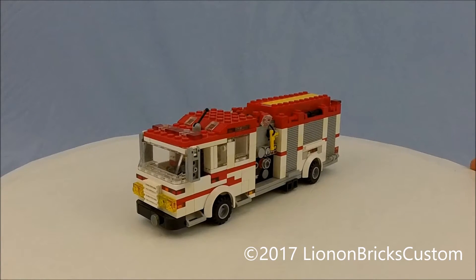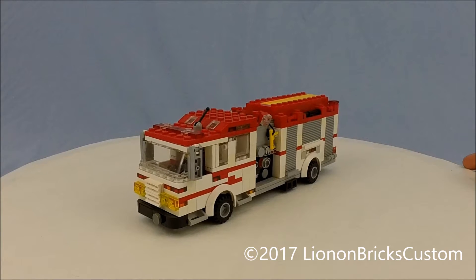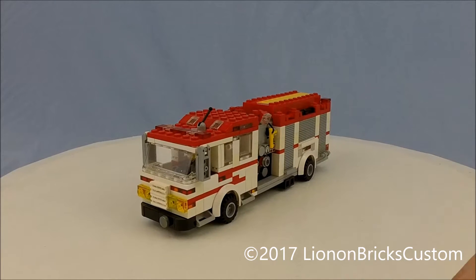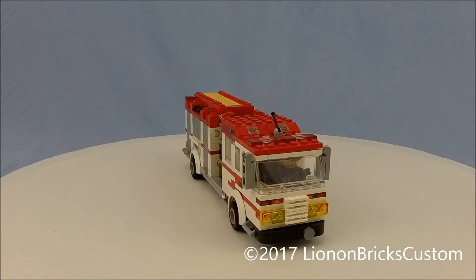Hello everybody, it's Lionel, and today I have a custom Lego creation to show you guys. This is a custom Lego Fire Pumper. It's heavily — kind of almost a model. It's inspired by the 2013 Pierce Arrow XT Pumper.